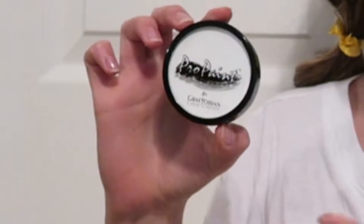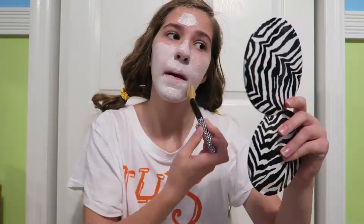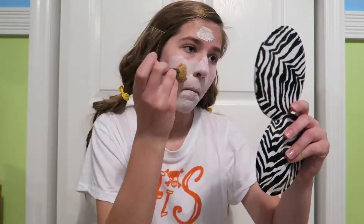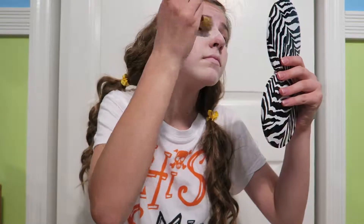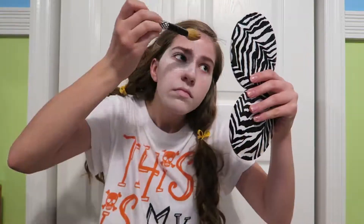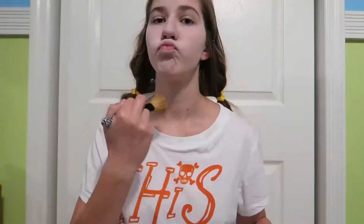Then I'm just gonna take some white face paint by Graftobian. I'm taking a powder brush that I got from Klairs, even though it would have been a better idea to use flat foundation brushes or just a regular paint brush. I'm just gonna paint my entire face. I tried to make it a lot waterier so it wouldn't be so stark white. You could use a lighter foundation than your face shade, but painting my face white made it more of like a porcelain doll. Then I took a paper towel and just patted my face — I painted some more and patted it off with a paper towel until I got the look I wanted.